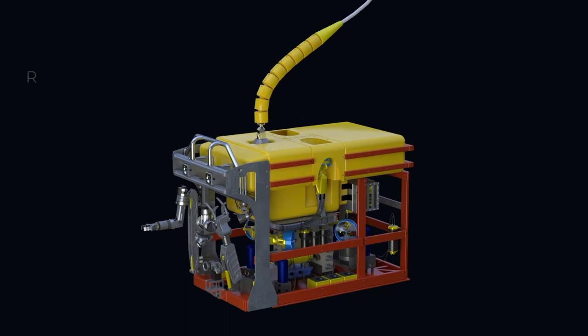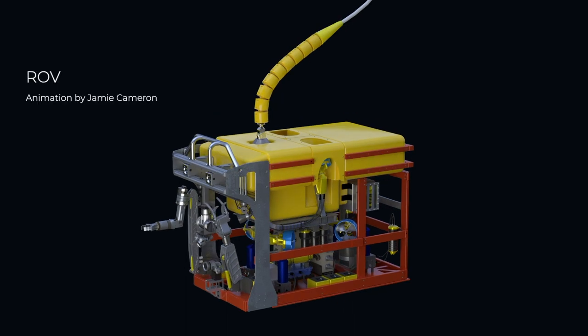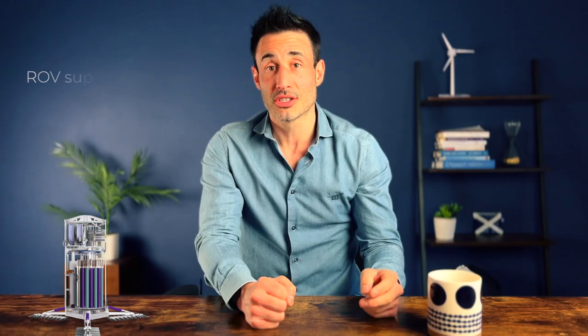Then there's the ROV team — a supervisor and tech on each shift. They will not only pilot the ROV, they will also do the construction, repair, and maintenance required. Then there's the geotechnical team: a geotechnical engineer and a lab technician on each shift. They will take the samples, analyze them, test them, and then make a final report.